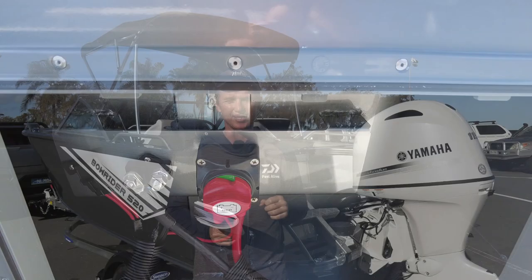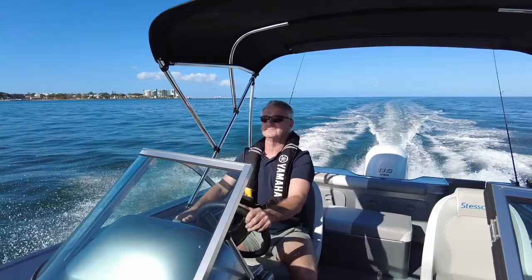The windscreen is very adequate — it's good to get in behind it. This thing goes 71 kilometres an hour at wide open throttle, so it's nice to be out of the wind when you're travelling along.